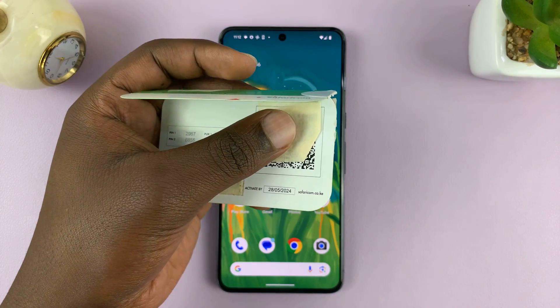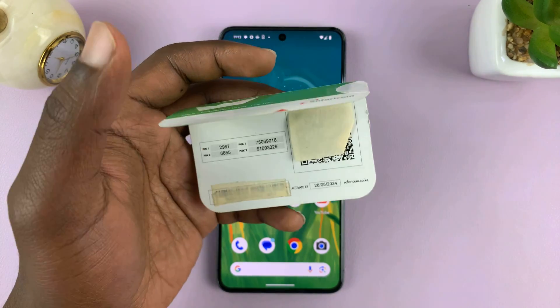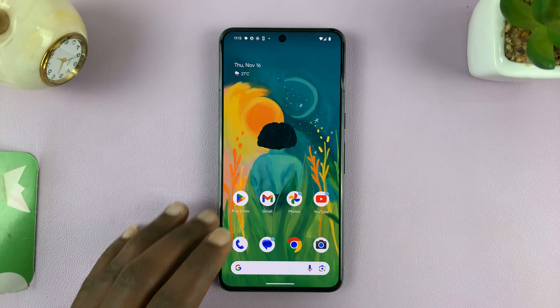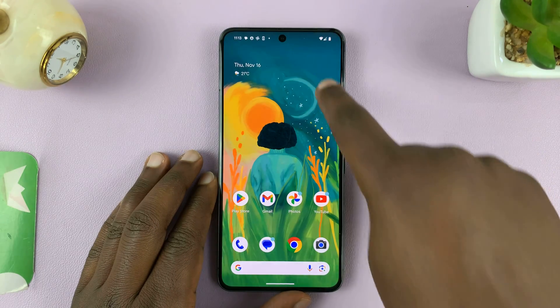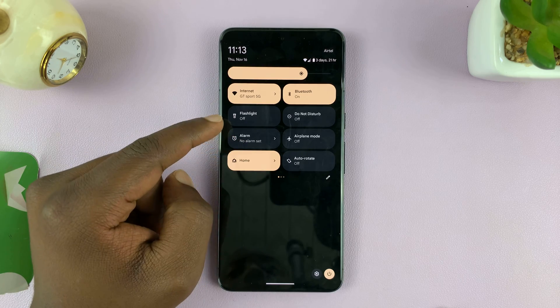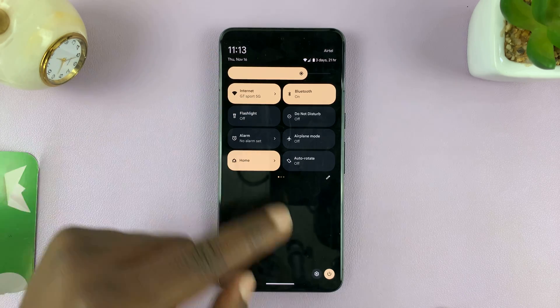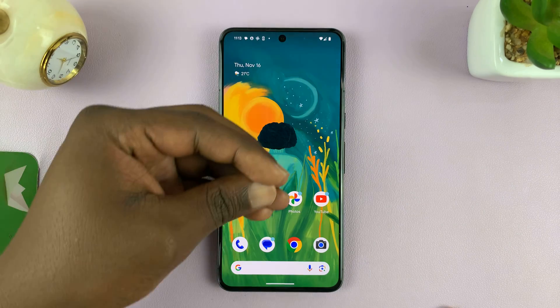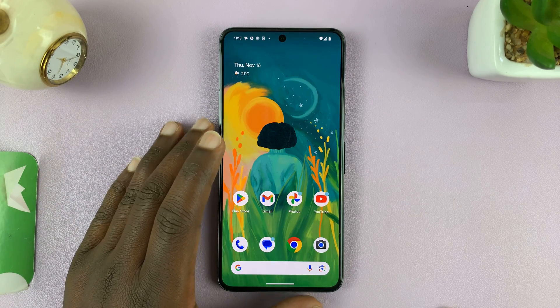I'm going to scan this QR code and download the eSIM onto my phone. One thing you need is internet connection, so you do need Wi-Fi. Make sure your Android phone is connected to a Wi-Fi network so that you're able to download the eSIM onto the Android phone.